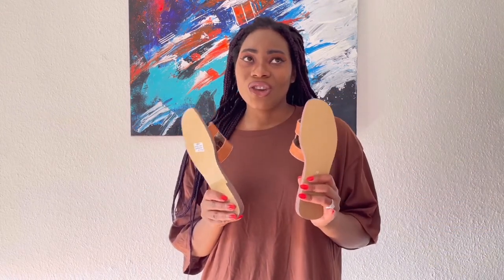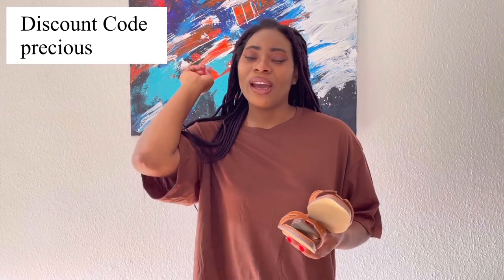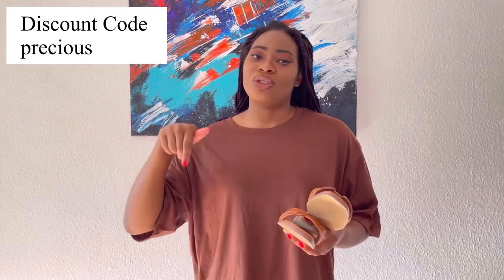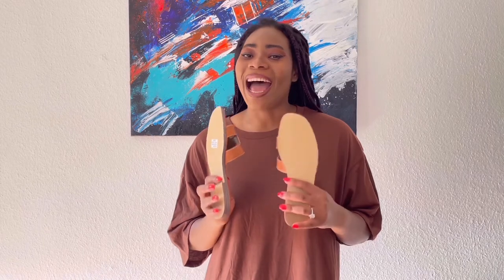It is not expensive at all — it's 53 euros on their website. If you use my discount code which is 'precious' — I'm also going to put it in the description box — you also get 10% off, which is really good. So you don't need to spend half your salary trying to get the original ones when you can go to Focusy and get this one.